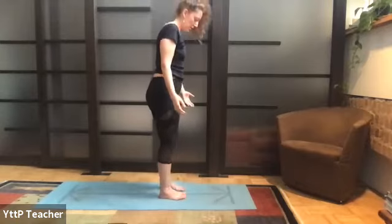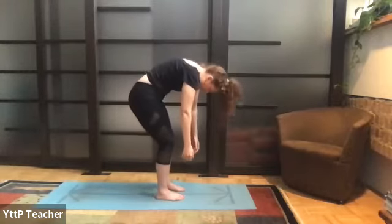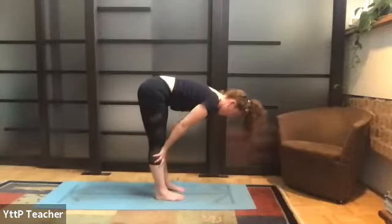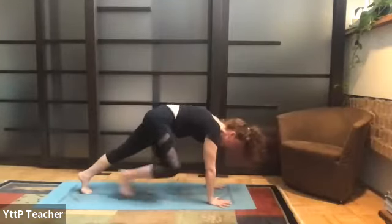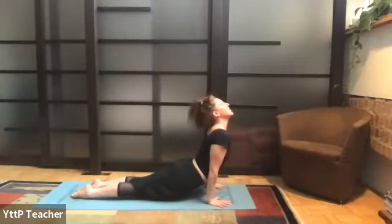Maybe even bring to mind somebody in your life that really could have used this practice today. Take a second to dedicate the rest of your class to them. Gently let the arms fall by the side, feet about hip's width distance. Drop the head down, bend the knees, draw the belly in, and slowly roll down one vertebrae at a time. A nice gentle half lift. Exhale, bend the knees, plant the palms, step or hop back, travel through that flow — nice and slow to build strength within the body.